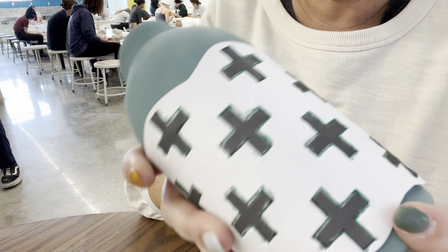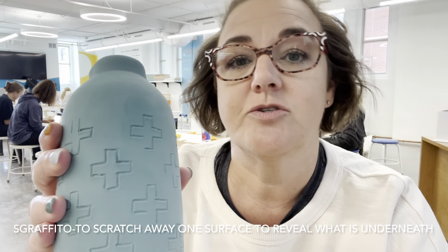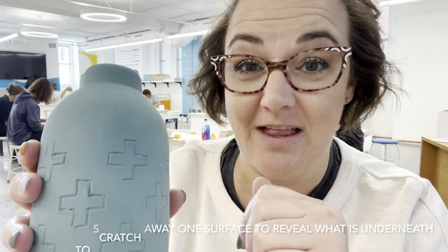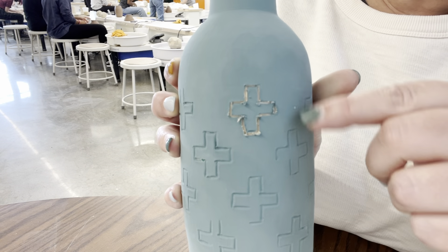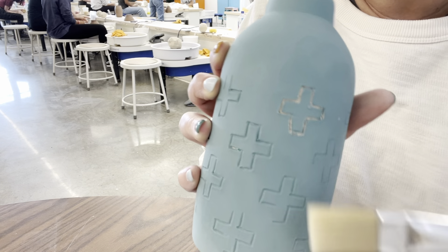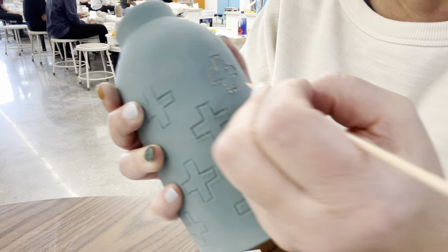Once you get everything traced, you can reveal the pattern. Sgraffito is when you scrape away a surface to reveal what's underneath — in our case, scraping away underglaze to reveal the clay underneath. I don't like using a needle tool; I prefer the wooden skewer. You'll get some little crusties, so use a brush to clear those — it's better if you let them dry a little bit first. You can see the color of the clay underneath. You can also use carving tools to make designs.